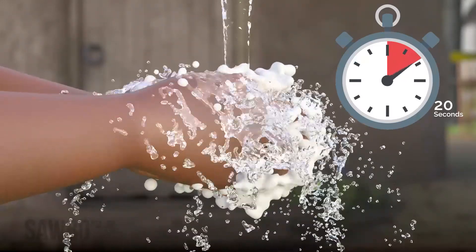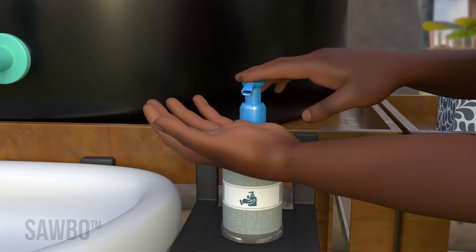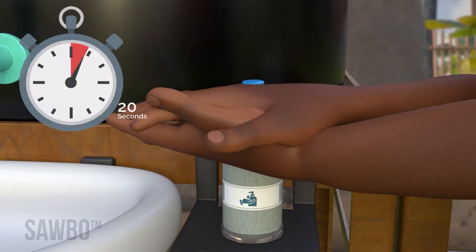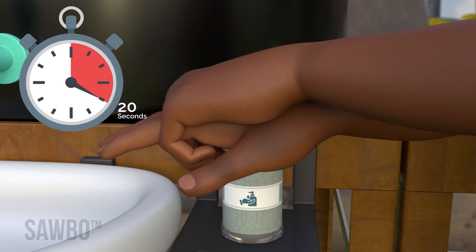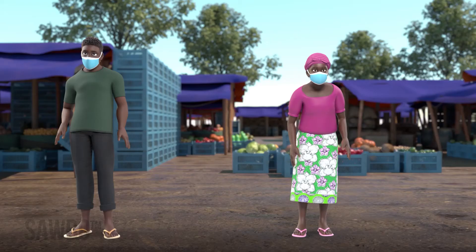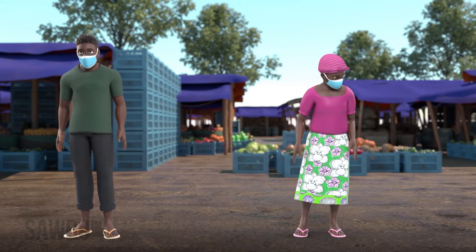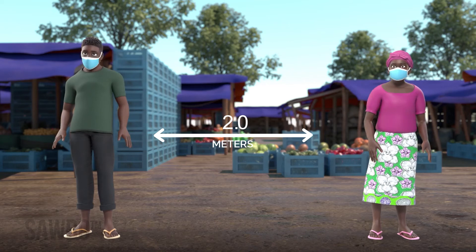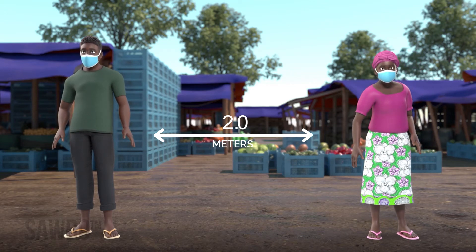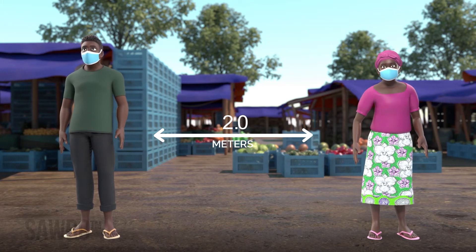Wash your hands often with soap and water for at least 20 seconds. If soap and water are not available, use hand sanitizer. Keep a physical distance of 2 meters between yourself and others not in your household, or by the distance recommended by your local authorities. And get a COVID-19 vaccine as recommended by healthcare professionals as soon as it is available to you.